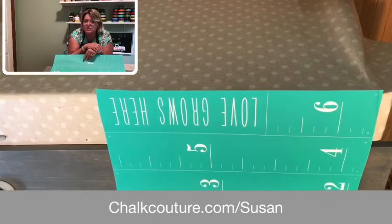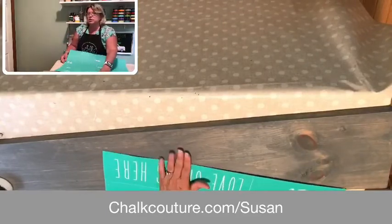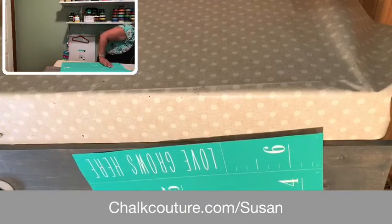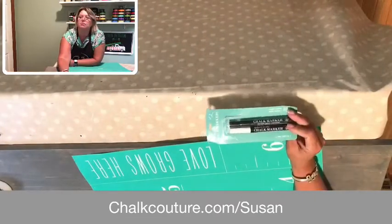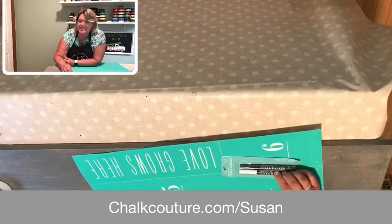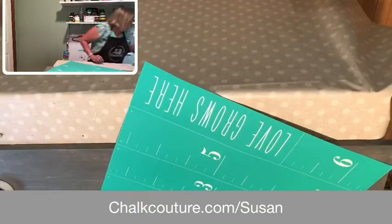You can use it just plain as it is. I did a gray sign — it's very gender neutral. If you've got a house full of boys, or your decor is in blue, you can do it in blue, white, or make a black chart — whatever your heart desires. We also have chalk markers. They come in white, black, silver, and gold, so instead of taking out a regular pen to mark ages and names, you can use this chalk pen too.